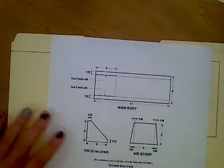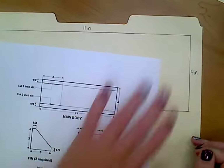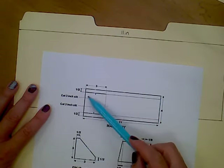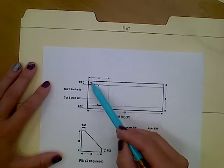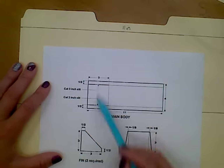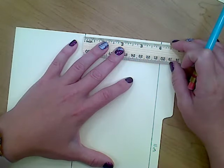We now have the outside of our skimmer body. The next thing we're going to do is start adding in some fold lines and cut lines. Looking at our diagram, so far we've done the 11 inches by 4 inches — you don't have to write those numbers. Now we're going to do some of these inside lines. I like to mark the half inches first and then draw the lines second. For this one, I'm going to line my ruler up at the edge of the rectangle and mark at the half inch.